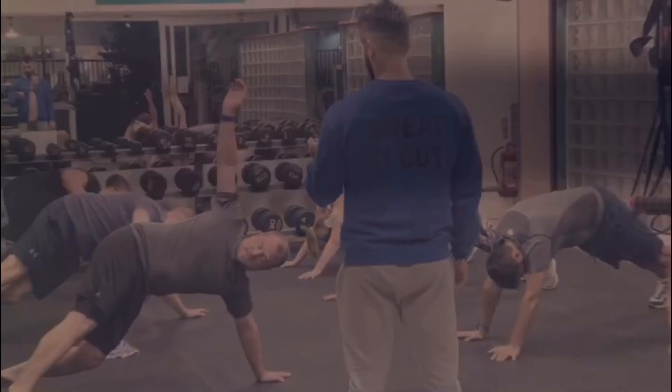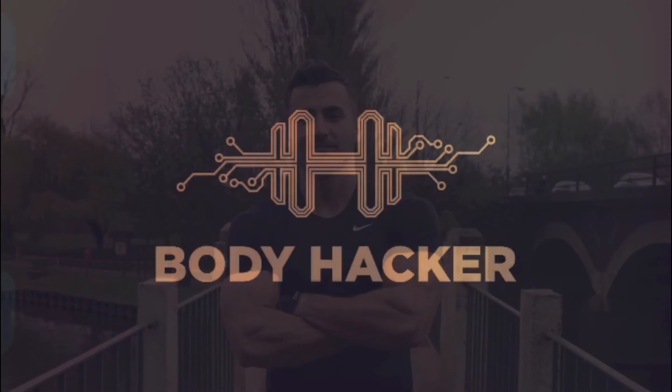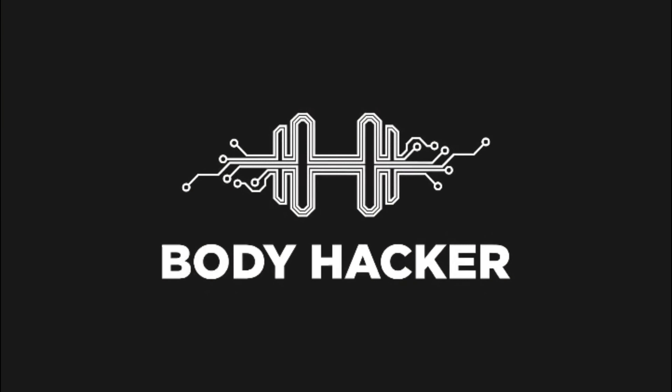Very good guys — amazing session! Go grab some food and water. I'll see you next week for the next workout. Well done, be proud — high five guys, see you next time!